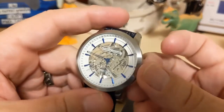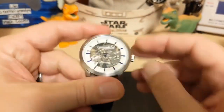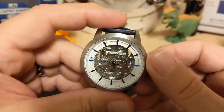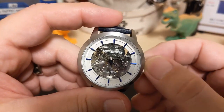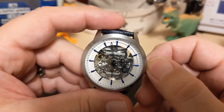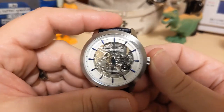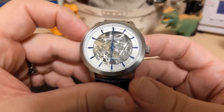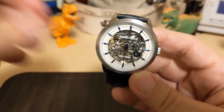The crown is a push-pull — you don't get a screw-down even though it's rated 100 meters water resistance. The movement does not hack, so when you pull the crown there's no hacking, but you can set the hands just fine. Crown action is good and there's no annoying minute hand jump when you press it in — that's usually an issue with cheap quartz watches, not automatics.